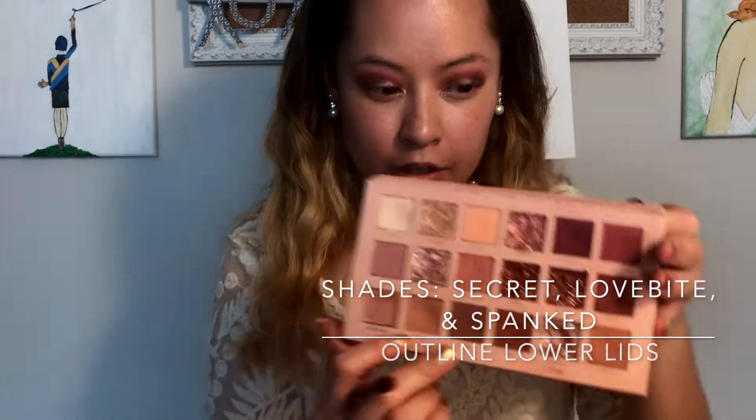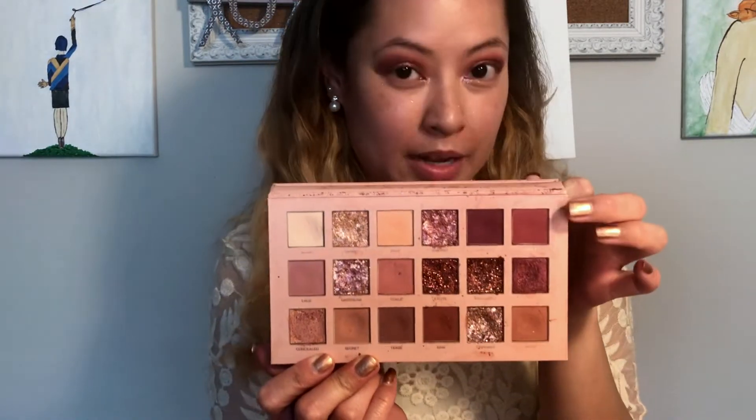For my lower lids, I'm going to do the same thing as my transition shades. I'm going to use Secret first, and then a combination of Love Bite and Spanked just to define everything a little more down there and to make it more coherent.